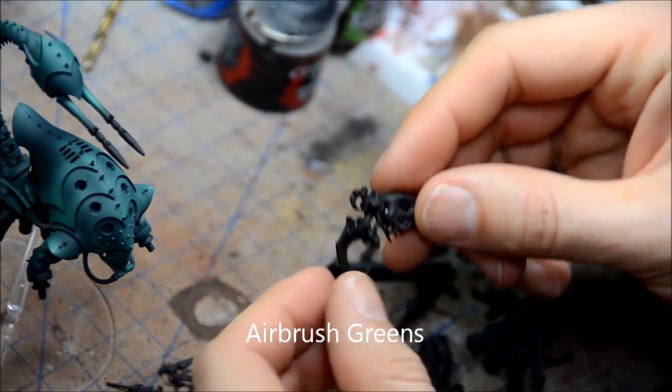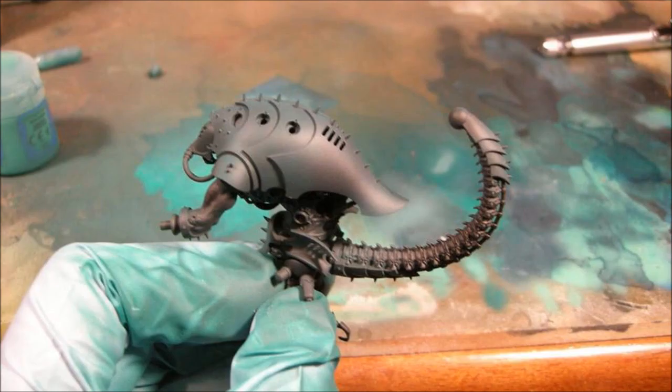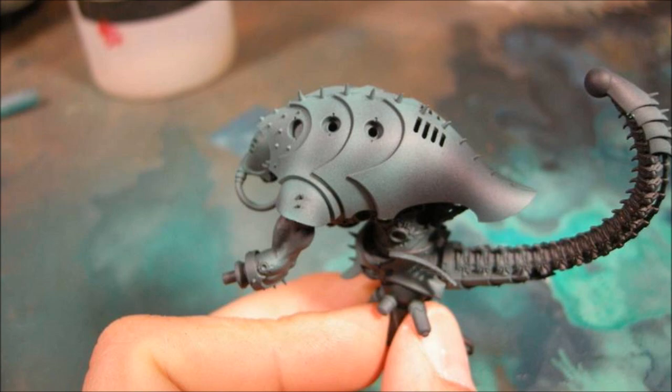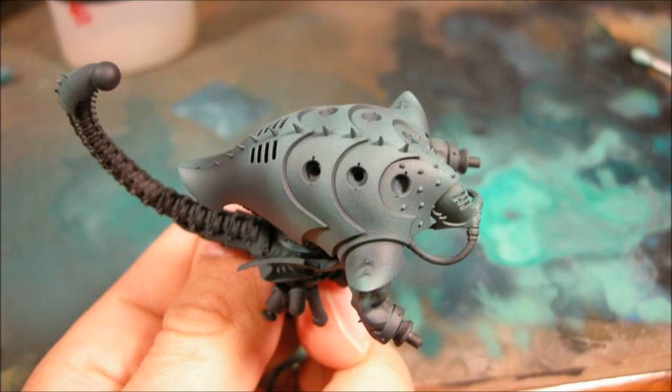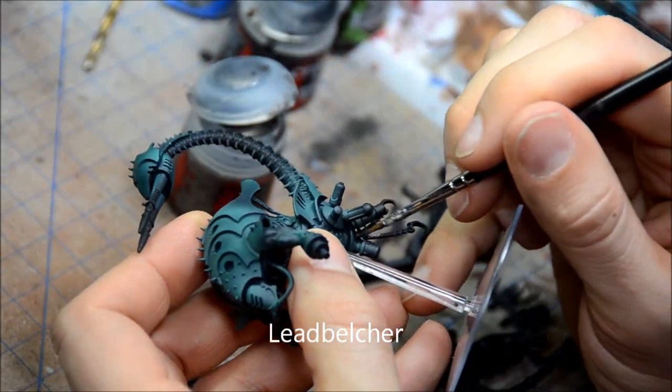So I airbrushed all the greens. Here I'll just show you some still images of that. So the Incubi Darkness and layer it up from there. And I'll show you all the steps after that. So I did the airbrushing kind of freehand, nothing too special.